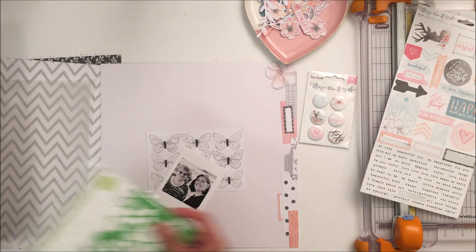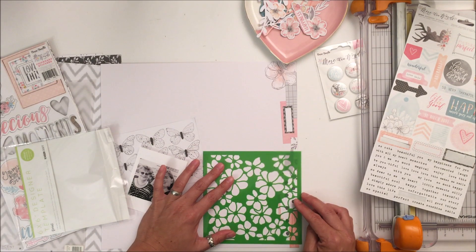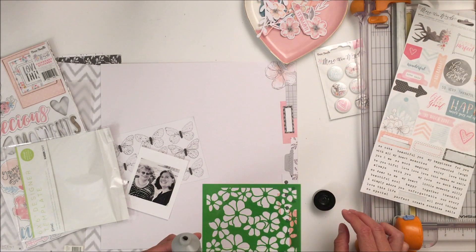Before I set to work scrapbooking this layout, I pulled all the elements that were either black, gray, or that peachy pinky color, so that I had everything on the table to work with, knowing that's what I wanted to do.